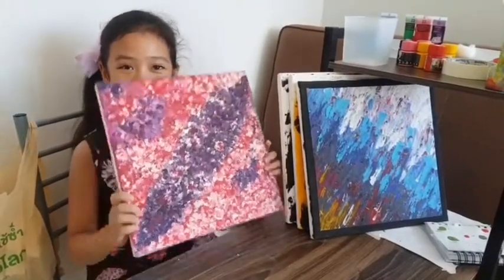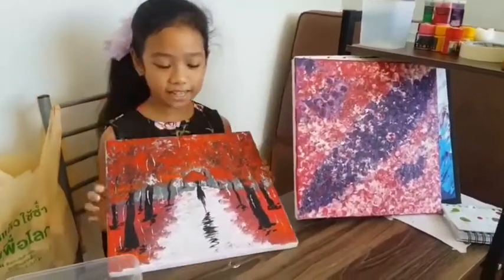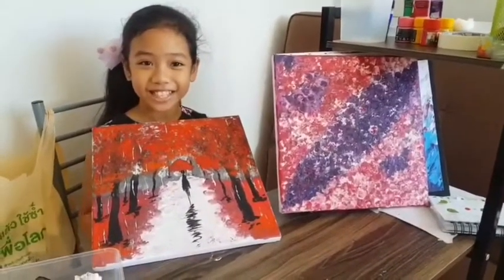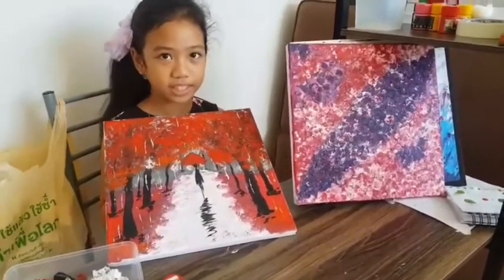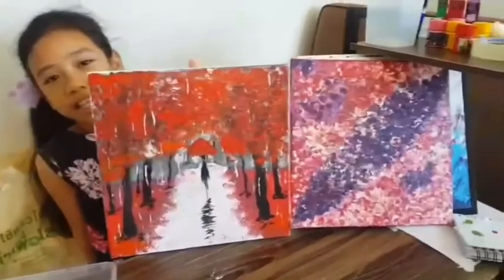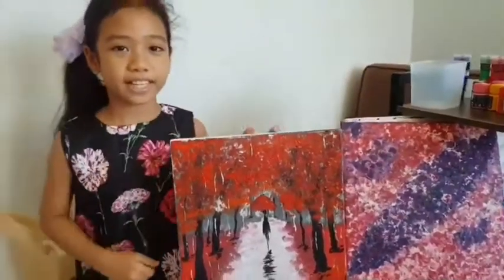And this I made for Thursday. And this is today — you already saw it I guess. And it's not like we planned. The title of this is A Girl Walking in Rain. We actually copied it from YouTube and we tried to copy as much as we can.